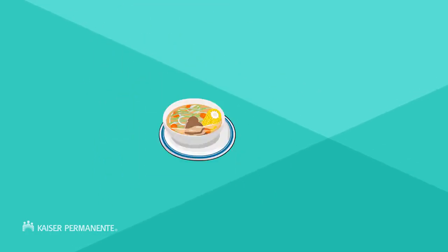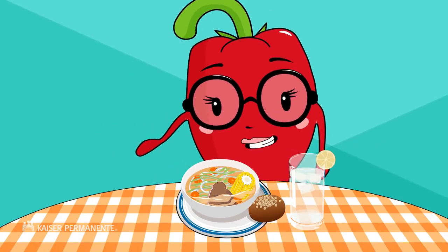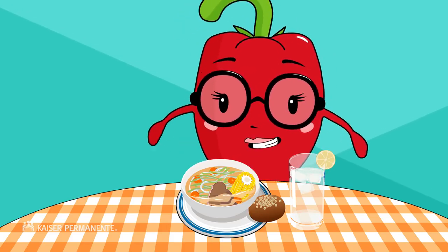If you want, add your favorite type of bread on the side. And you've got the right amount for a healthy meal! Enjoy!